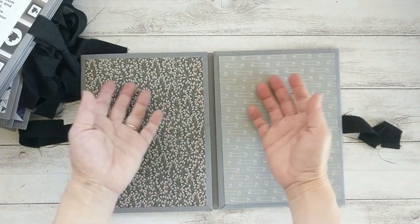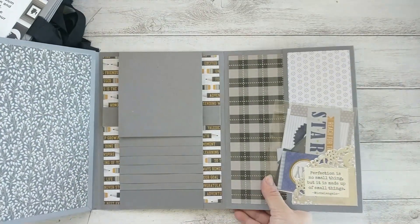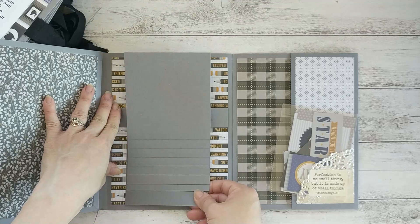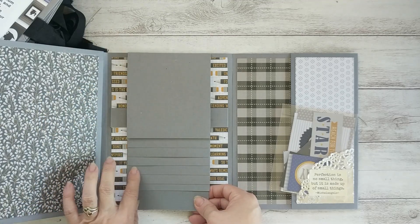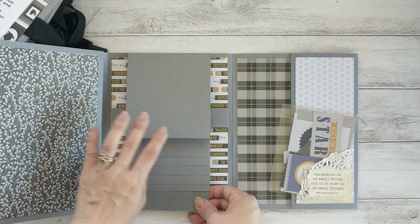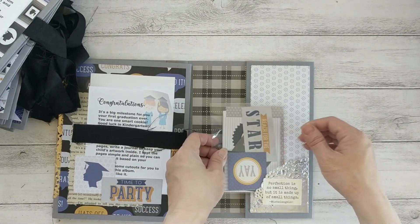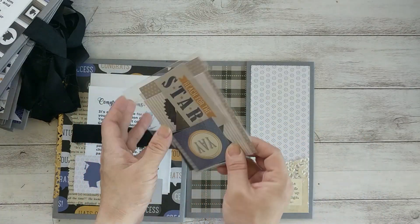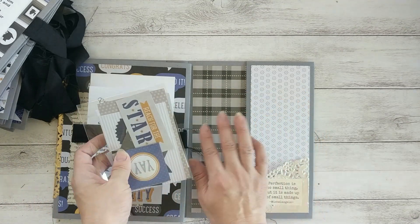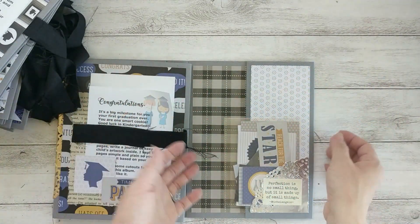It's a pull-out waterfall. Each of these pages can be used to put photos — this one fits four-by-four photos — or journaling or artwork. On this side I made a tuck spot, and here I put the cutout from the paper pad so parents can use these to embellish the photos or whatever, to complete this project.